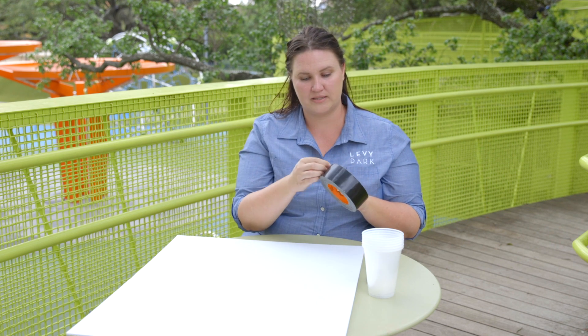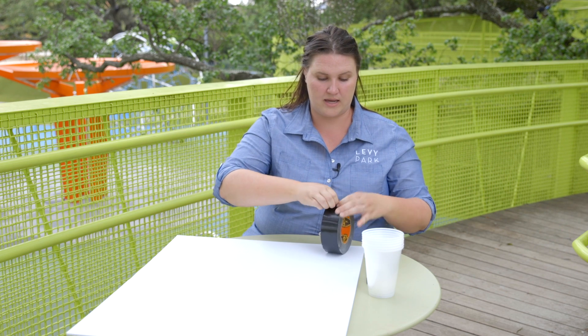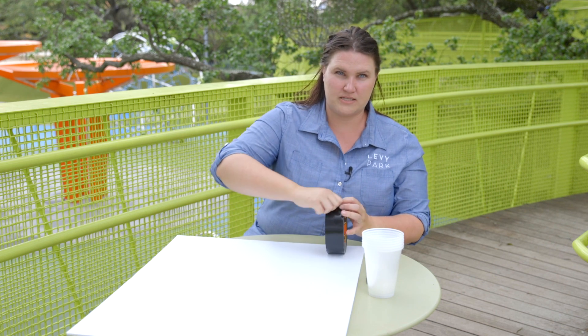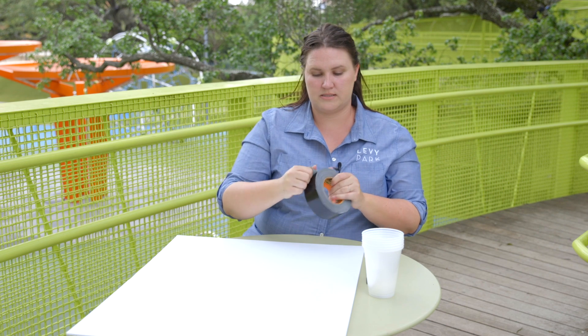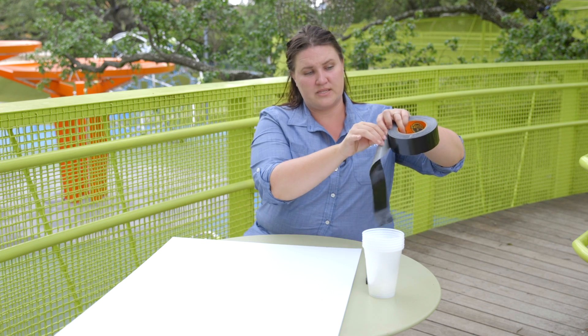Now that we have all of your supplies set, the first thing we're going to do is grab a little bit of tape. I want to be cognizant of how large my cup is while I'm affixing it to my board. Measure off a piece of tape — this can be a little bit strong, especially if you're using duct tape, so you may need a bit of help from an adult if you are doing this on your own.